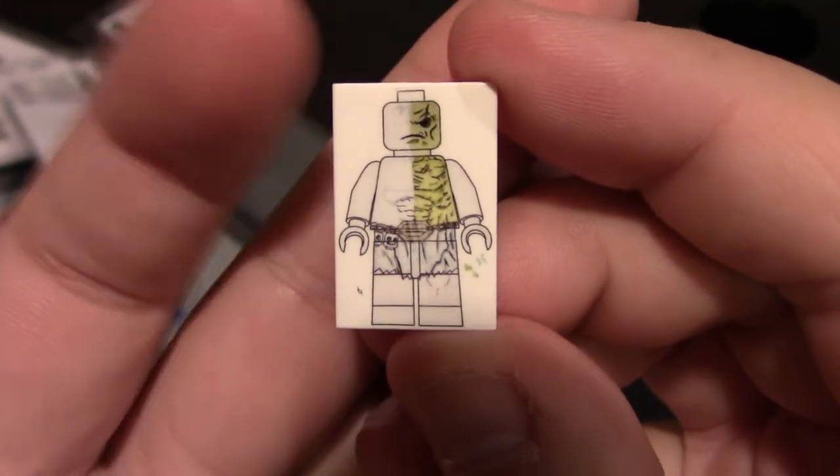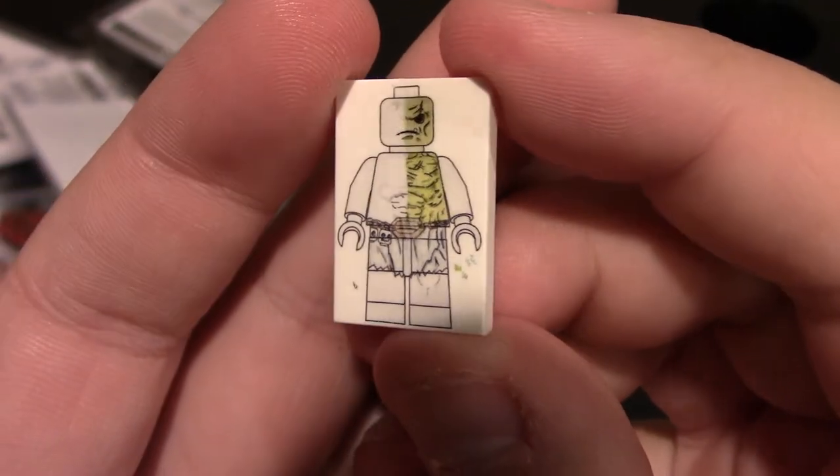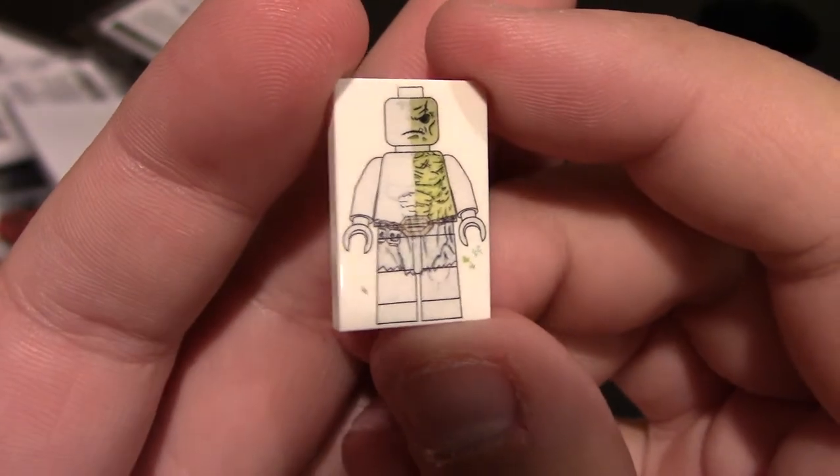It comes with a 2x3 smooth tile of artwork that he's done. This one is 'The Mutant' — it's half detail, half not, which is really cool. There are four different versions of this tile as well, so you've got to collect all the styles of Victor.